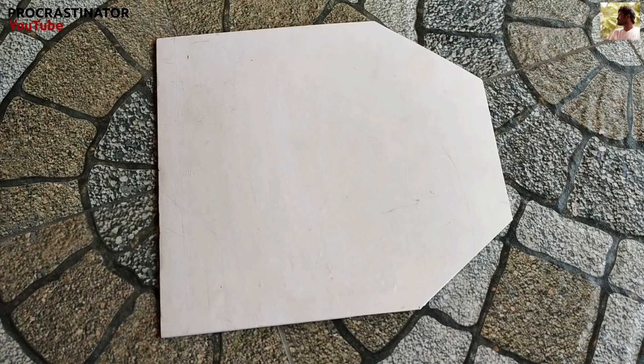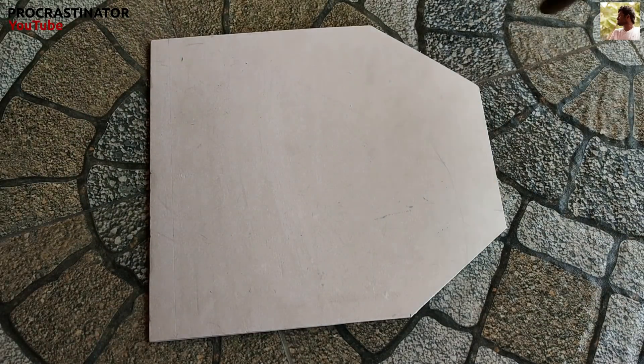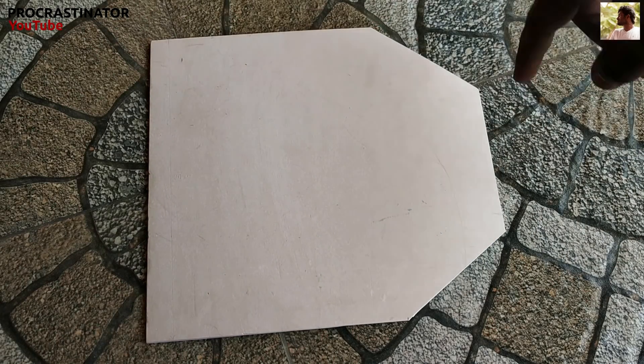Now let's put a little tight on the ball bearing. Now let's put a tail on the wind turbine, and put a piece on it. Now let's put a foam board and cardboard. The two sides are 20cm, then the two sides are 22cm. Now let's put a point at 15cm.